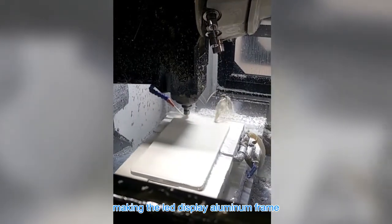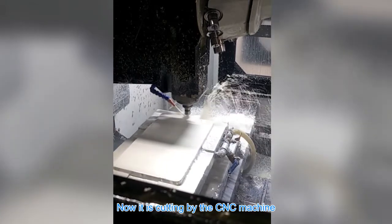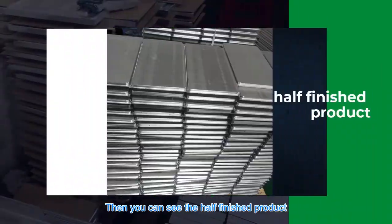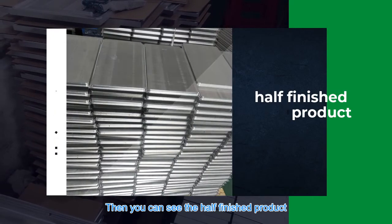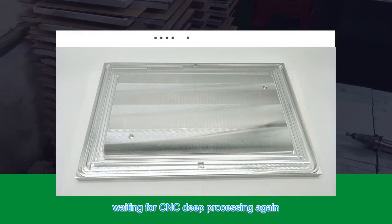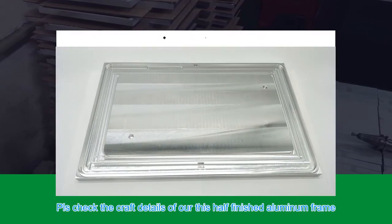This is the original aluminum material for making the LED display aluminum frame. It is now being cut by the CNC machine. You can see the half-finished product — we set one side, collect it, and wait for CNC deep processing again.